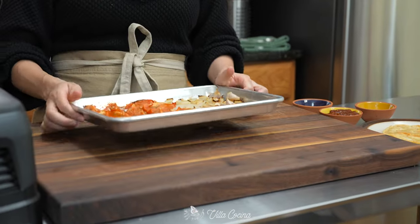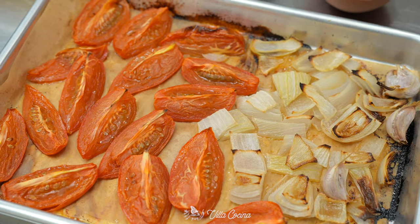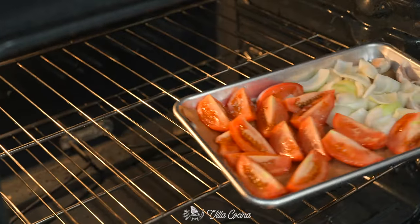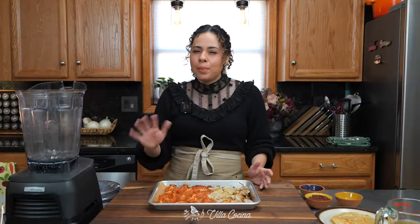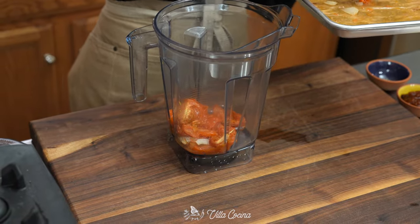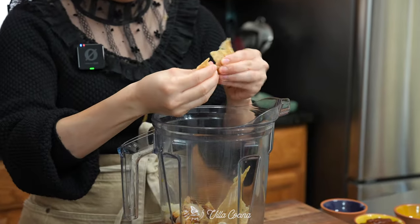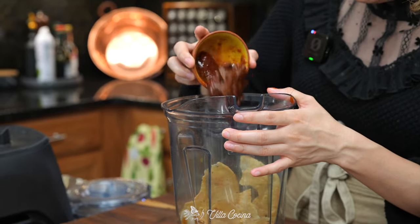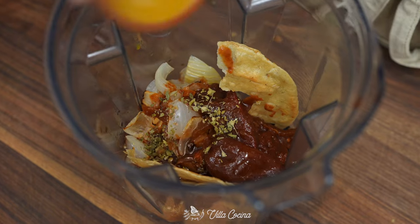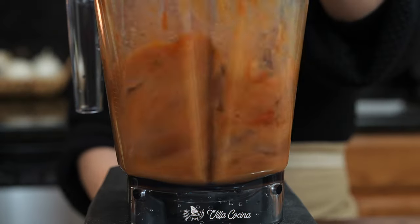Let's make the salsa, because you can't have chile rellenos without it. I have one pound of Roma tomatoes quartered, half of a white onion roughly diced, and four unpeeled garlic cloves. I drizzled them with avocado oil and roasted them in a 425-degree Fahrenheit oven for about 45 minutes or until cooked through and lightly charred. Transfer everything into a blender — peel the garlic first — then break in that corn tortilla, add three chipotle chiles in adobo with two tablespoons of adobo sauce, half a teaspoon of dry Mexican oregano, one tablespoon of white distilled vinegar, and one and a quarter cups of low-sodium chicken broth (or water). Cover and blend until completely smooth.